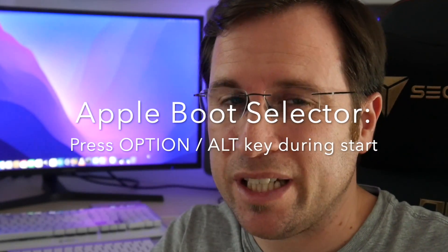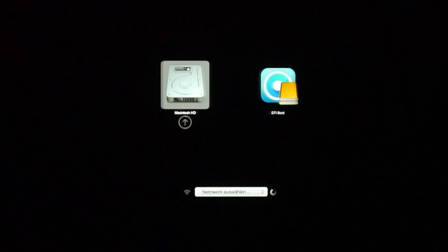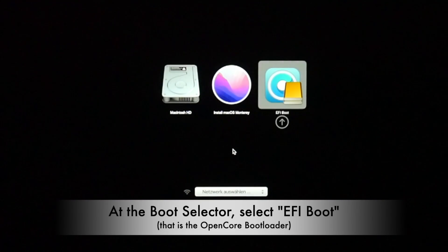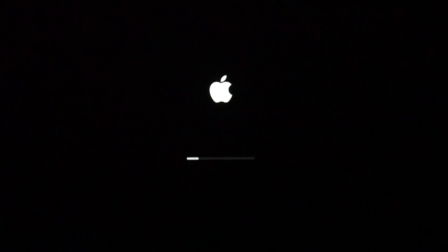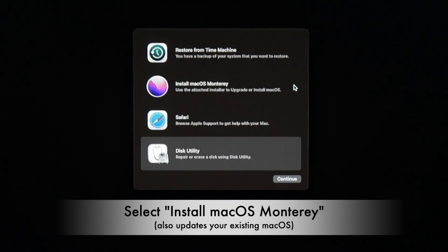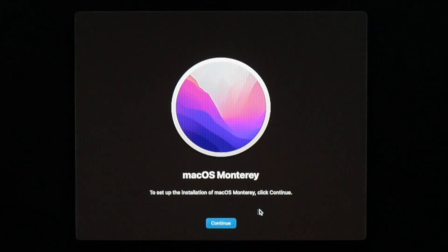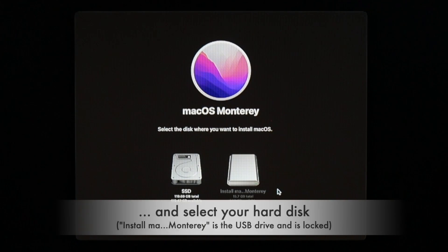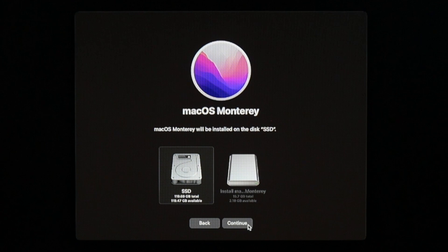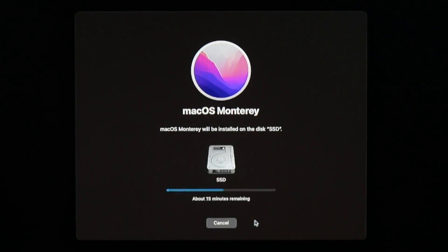Now let's see if it works. Restart and hold the Option (or Alt) key to see the boot selector. Always choose 'EFI Boot' — that's OpenCore. When OpenCore starts, it looks just like the boot selector, but now you can select 'Install macOS Monterey' since OpenCore tells Monterey this is a supported Mac. The setup appears — click 'Continue', agree to the software license, and select your destination hard drive. Click 'Continue' to begin installation.